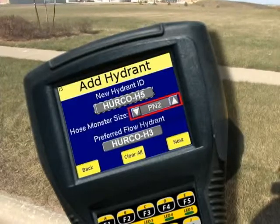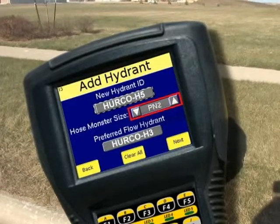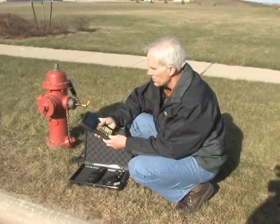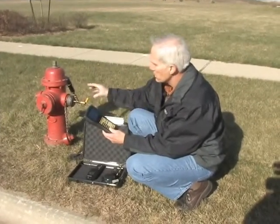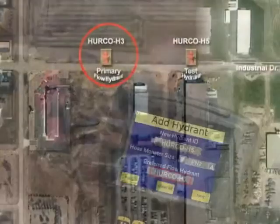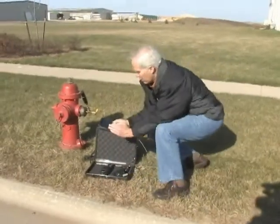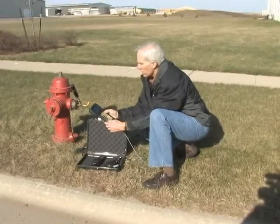You select that by using the up and down arrows. Next is a preferred flow hydrant — if you haven't predetermined this ahead of time, you can add one. I set this up as hydrant 5, and we'll do the next hydrant down as hydrant H3. Now I've created a preferred hydrant. Once that's entered, I simply hit next and it goes to the next screen.